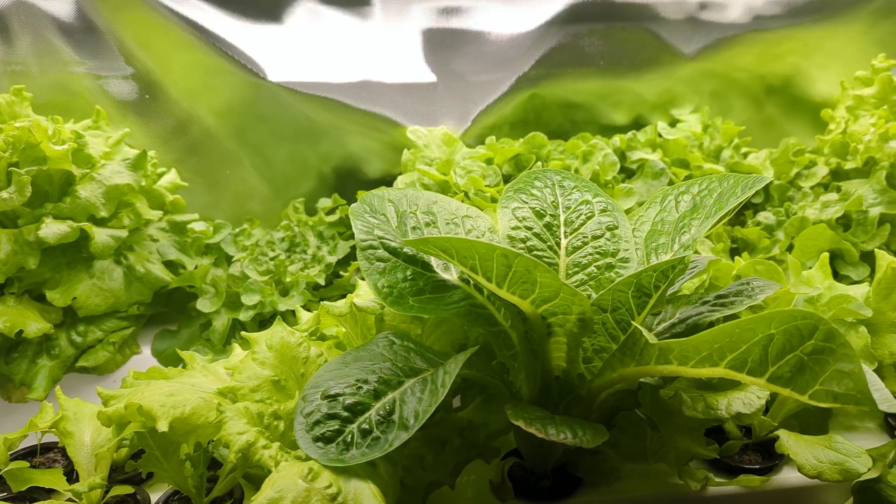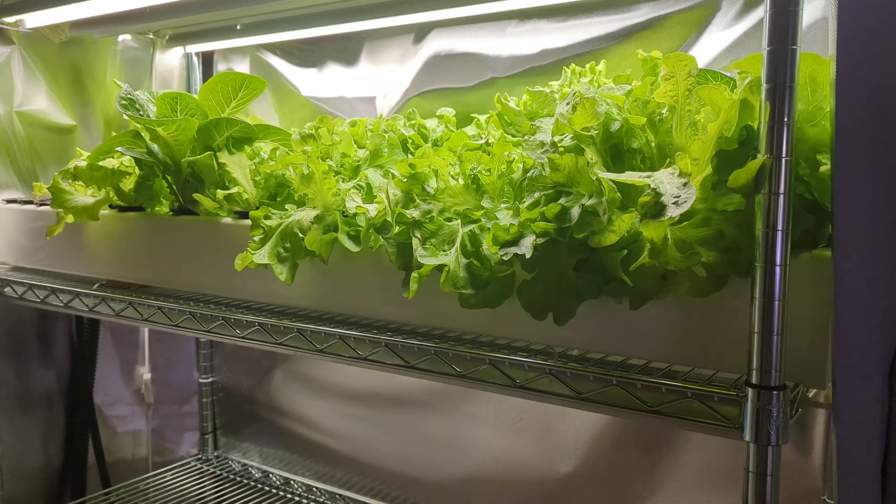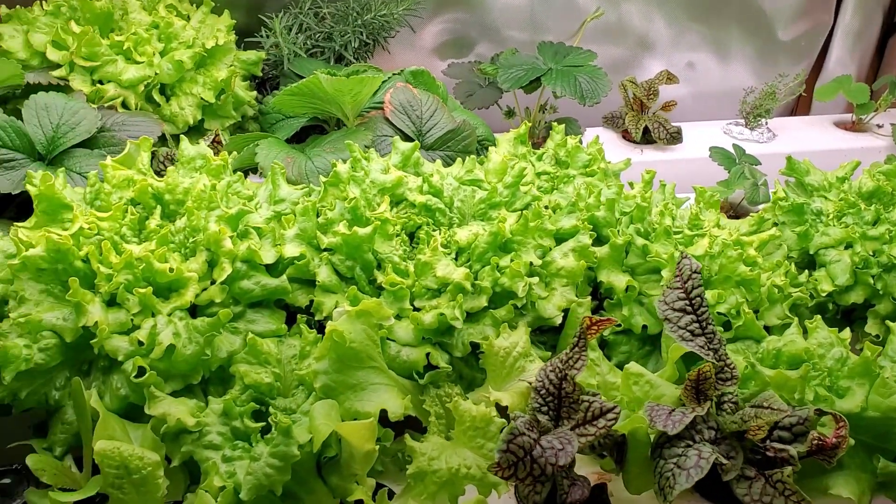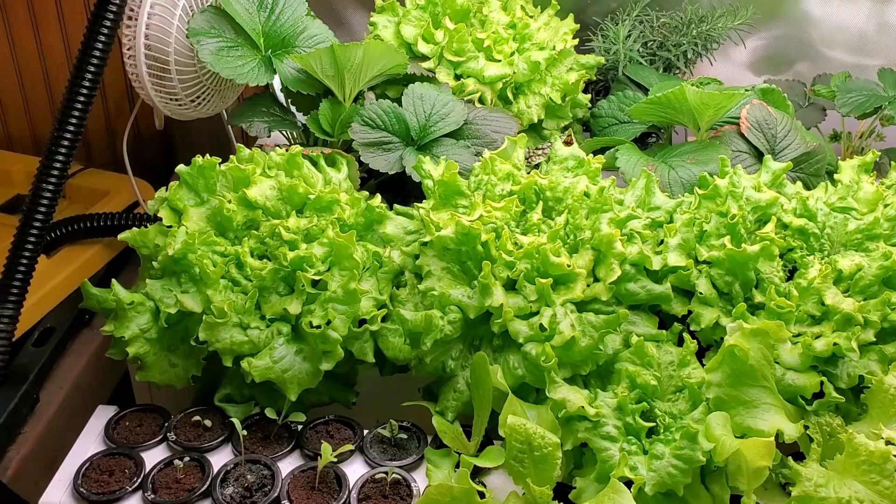Did you know you can grow food in your home year-round? And it's not even that difficult. In 90 days or less, you could be all set up growing fresh produce in your home. In this video, I'll take a few minutes to show you all the steps that you need to take to get to that point.